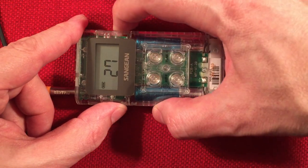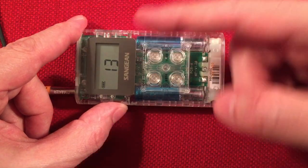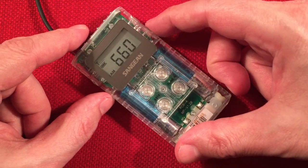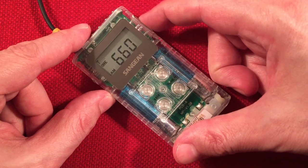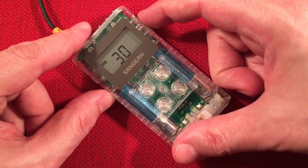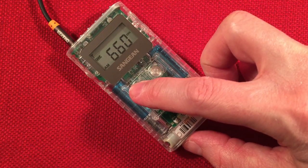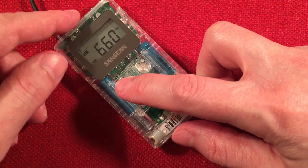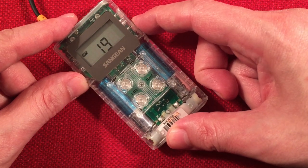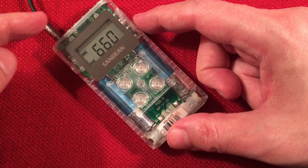That station was 650 WSM, Nashville, Tennessee — I couldn't hover on the music. That is 434 miles to the south. Okay, here we're picking up a little hint of WFAN, New York, New York — 750 miles to the northeast. But it's next to a real strong station on 670.